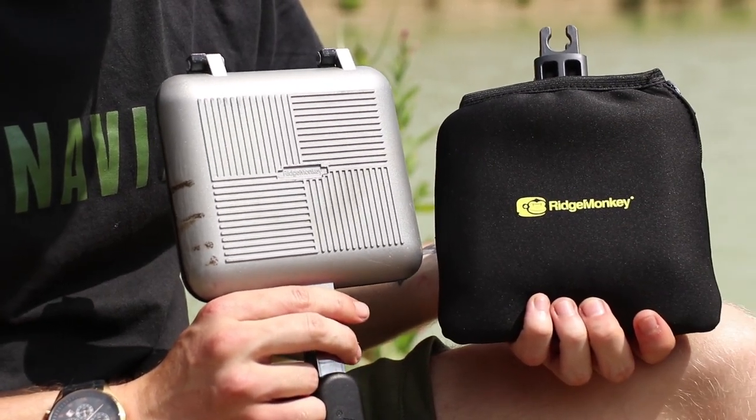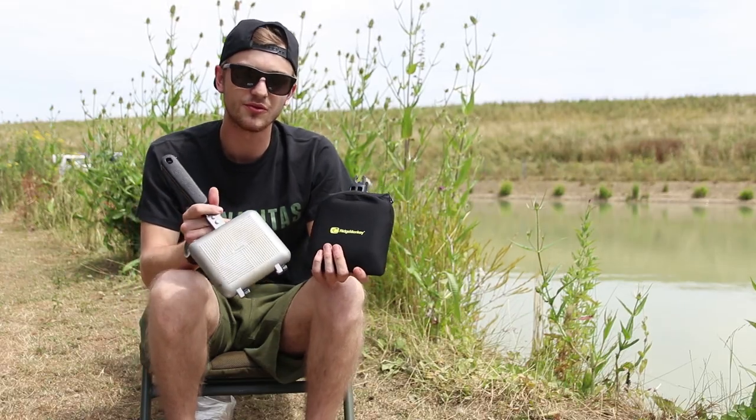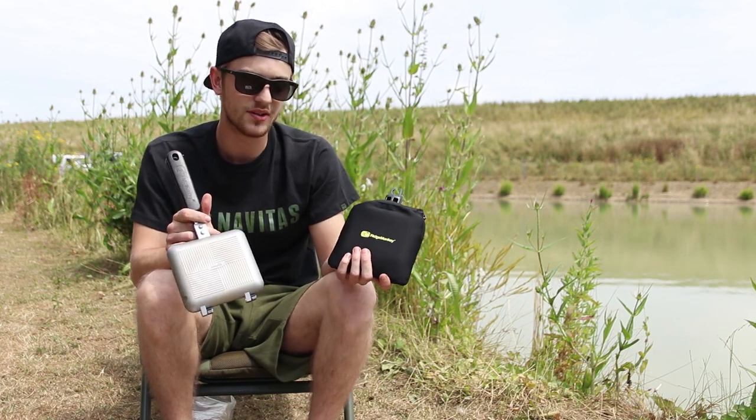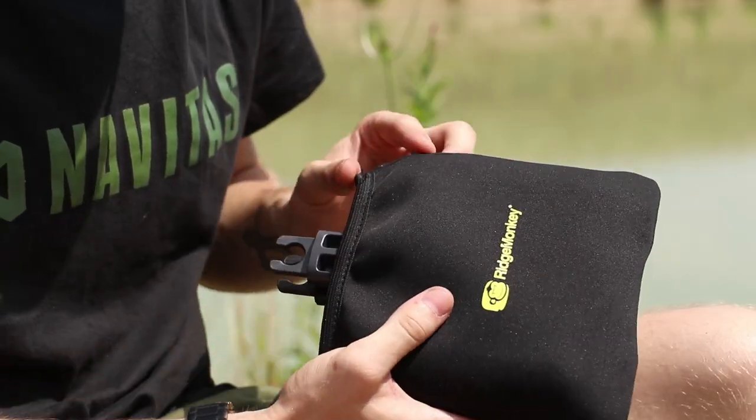So let's have a little look into it. As you can see, straight out of the box you can already see the difference — the size is massively decreased with the new Connect Compact, and it also comes in a neoprene case.